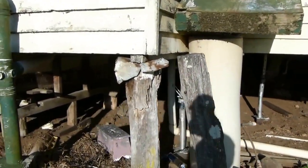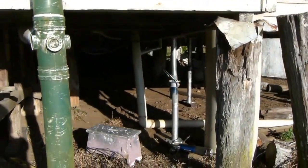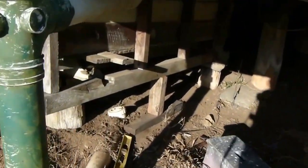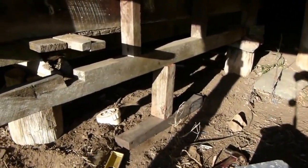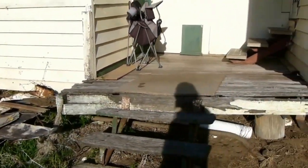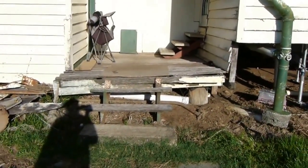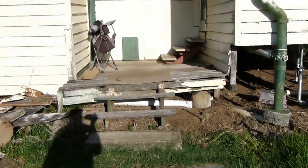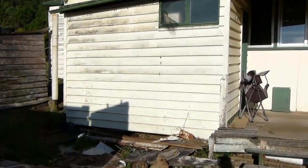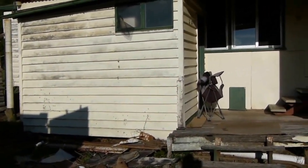Through here we have one post, and we now have an acro supporting it. I've just jacked up in there — I can see a little post in there. I've just jacked up the other end of the toilet, which is virtually suspended. Now you can see the veranda — one end of it is close to being where it's supposed to be. The bathroom, which is that structure there, is completely fallen down and out of alignment.